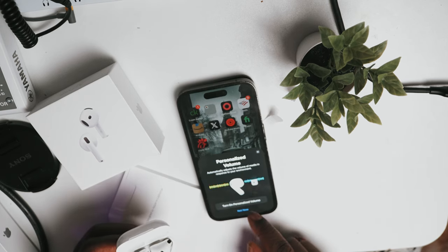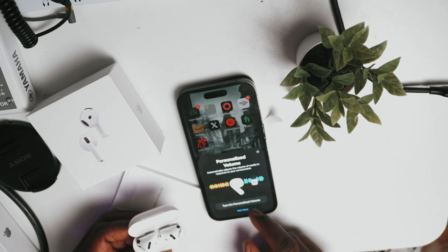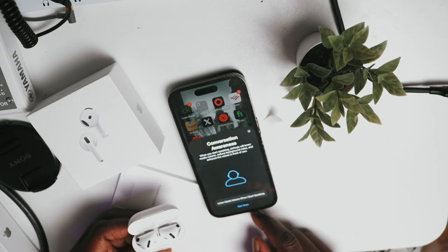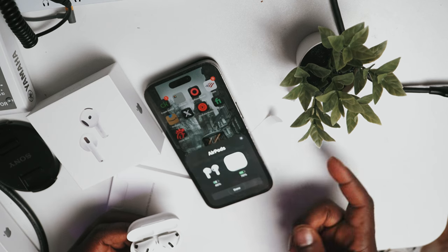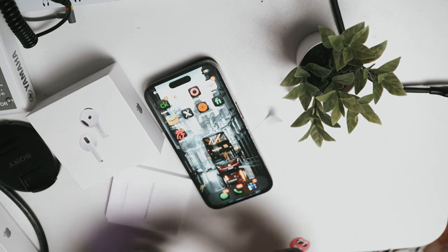Media controls — I'll skip that for now. There's an option to lower volume when I start speaking, which is cool. You can also control your AirPods by moving your head — I turned that on. That's all the setup.